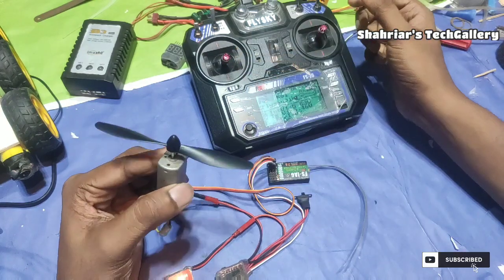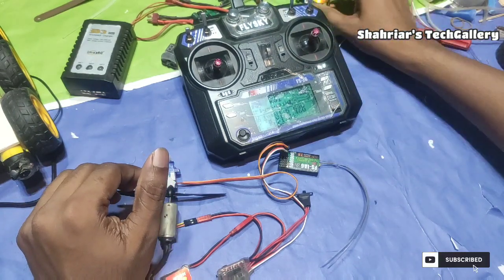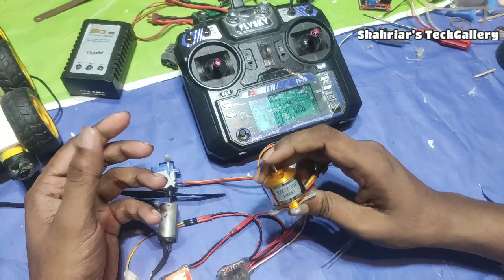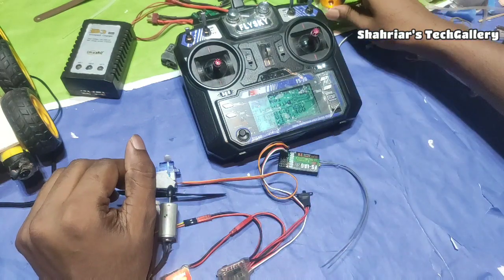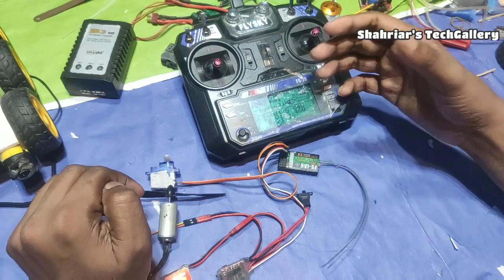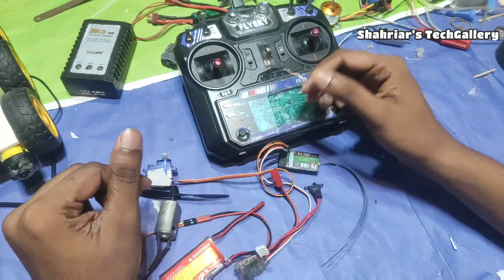It is a very simple connection system. We can use the battery to connect. When we open the battery, we can find it in front of a device and access the battery as well. We can view the battery device and see how much the battery is connected.